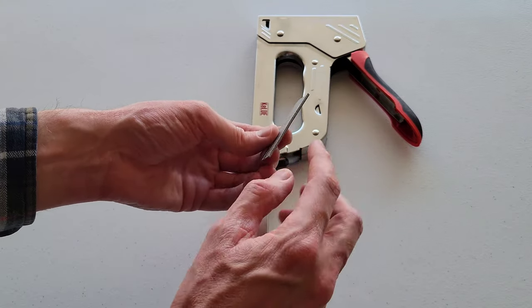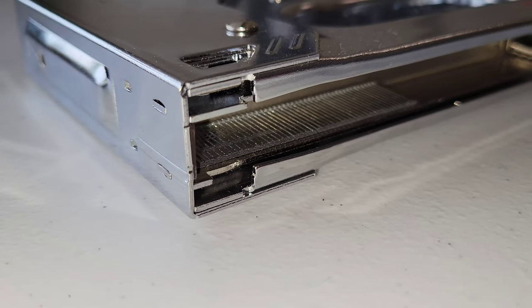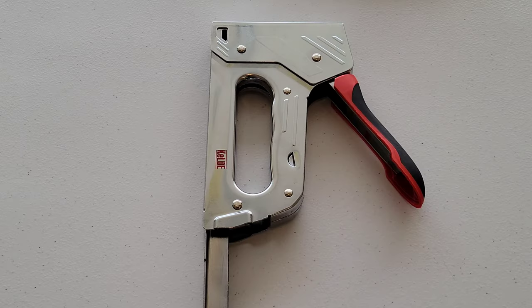The head of the nail goes in first, on the side that we were just looking at with that bar on the front.